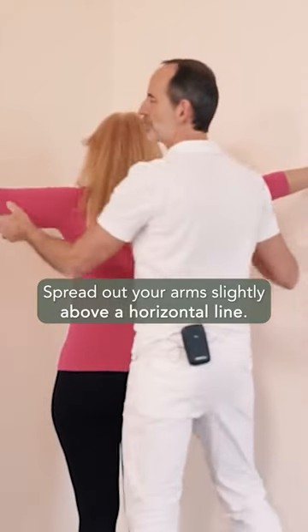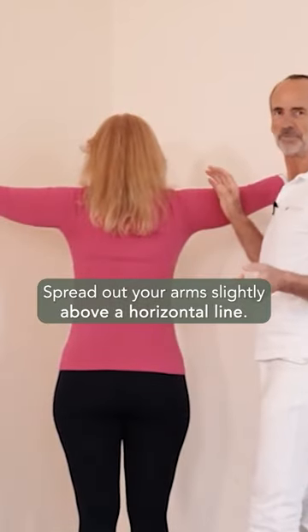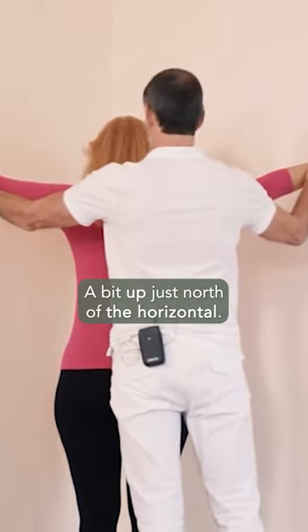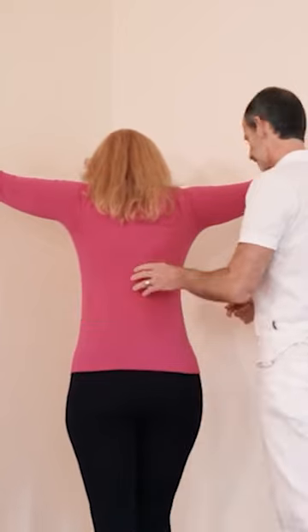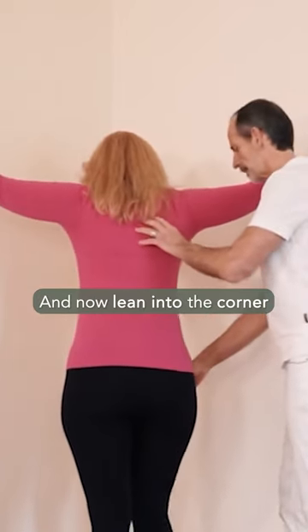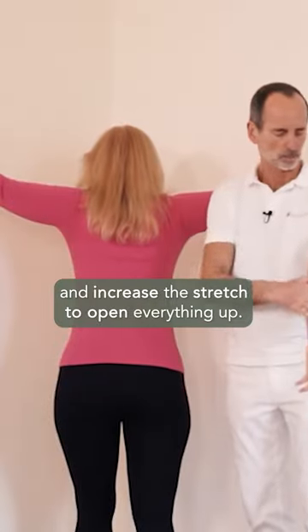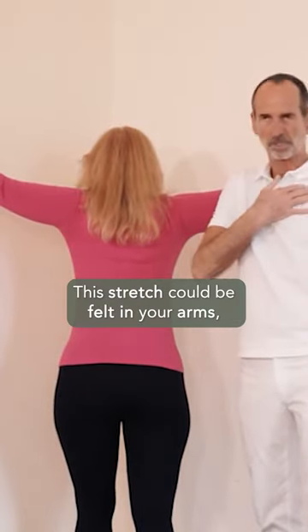Spread out your arms slightly above a horizontal line, a bit up just north of the horizontal, and now lean into the corner and increase the stretch to open everything up.